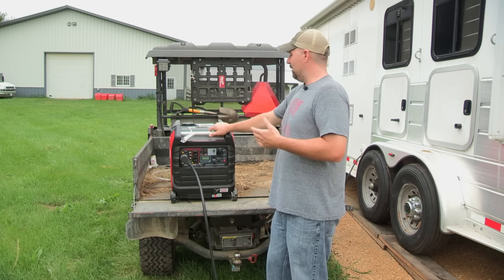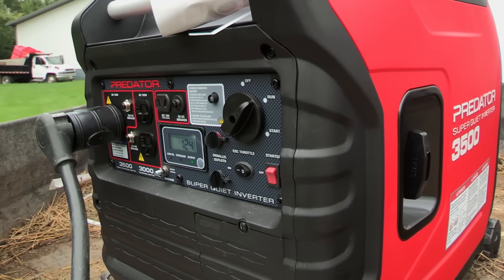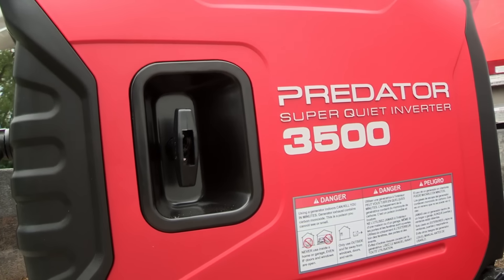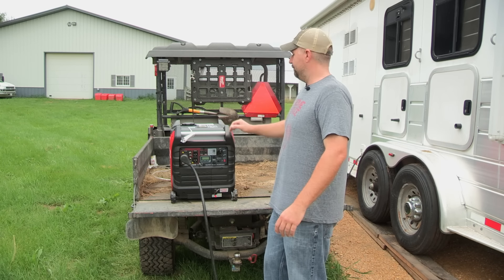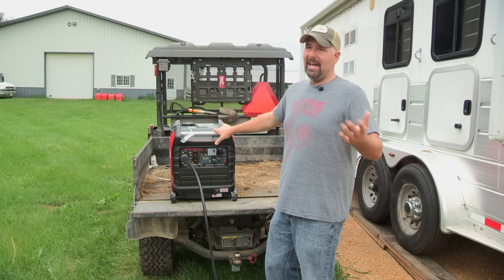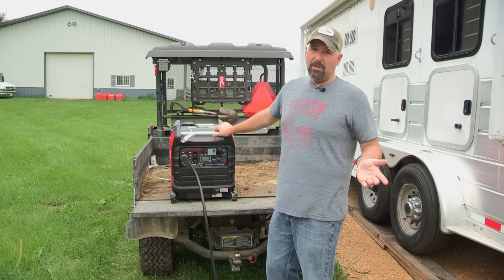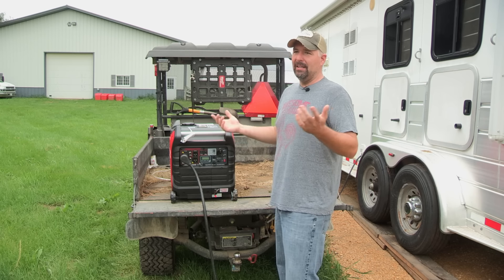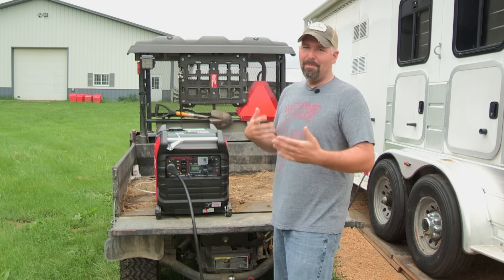Stabilizer — do you want to use it? If you run gasoline with no ethanol you shouldn't really need to. Everybody has their own opinion. I personally don't put stabilizer in this because at the end of the year I'll just run the gas out by plugging something in and running it until it's empty, then store it for the winter. My garage is heated so I don't worry about fuel lines freezing. I do put Seafoam in every once in a while. Oil changes are about every 100 hours — I'll probably change it twice throughout the camping season.